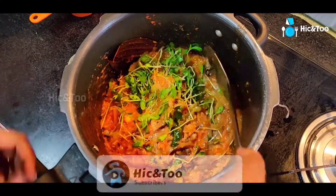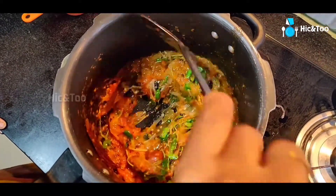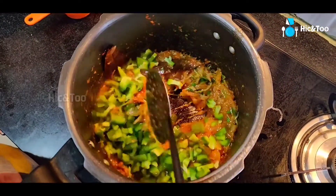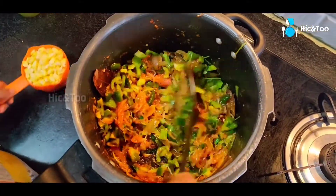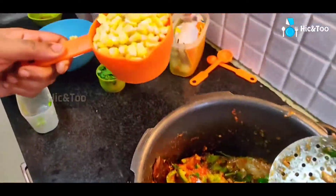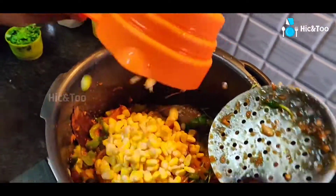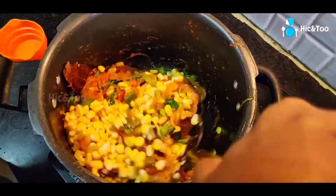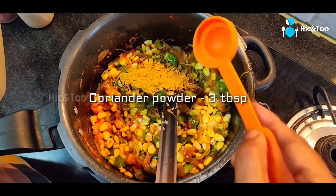We will put capsicum in the container. 1 cup, 3 cups, 1 cup of tea.